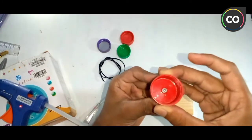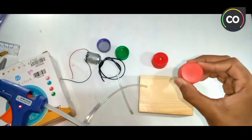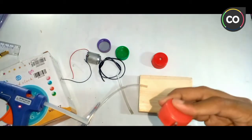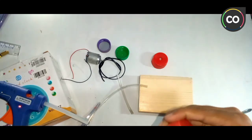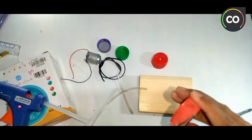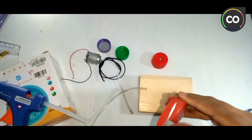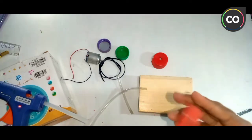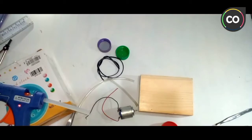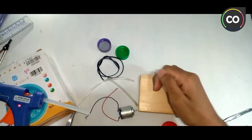We will use the motor to fix the motor. This is the A3. We will use the A3.